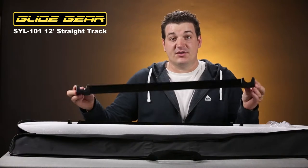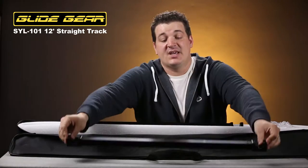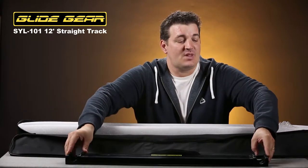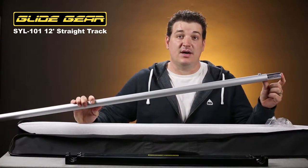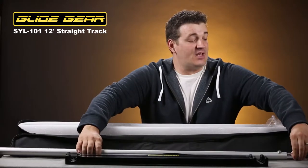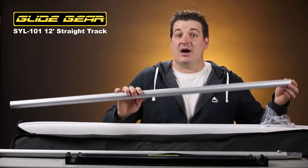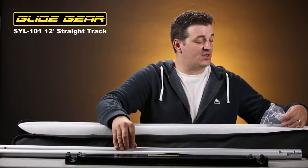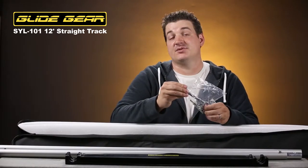One of the first things you'll notice when you get your track system is that it comes with this great case. It's going to keep everything organized and protected on the go. Inside this case, you're going to have your spacers — these keep the tracks at the proper spacing for your dolly — and you get two of those. You get four track lengths with the insert already attached, and two track lengths without any inserts attached. To connect all those tracks together, you're going to have four bolts with four washers and the wrench included to tighten those all together.